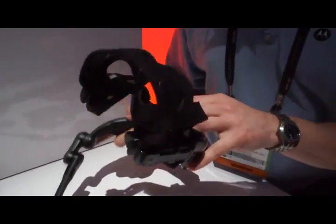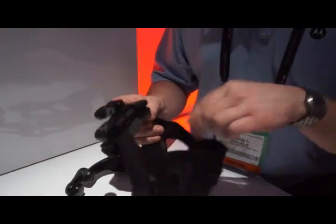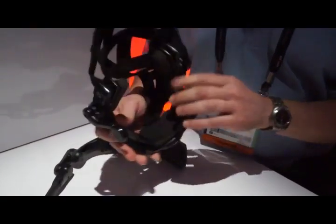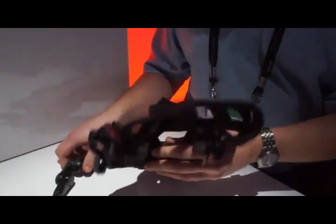You have this user-adjustable soft good or firm good. All the soft goods are replaceable and washable, so that when you're using this with multiple users, you don't have to interact with other people's sweat and other things like that.